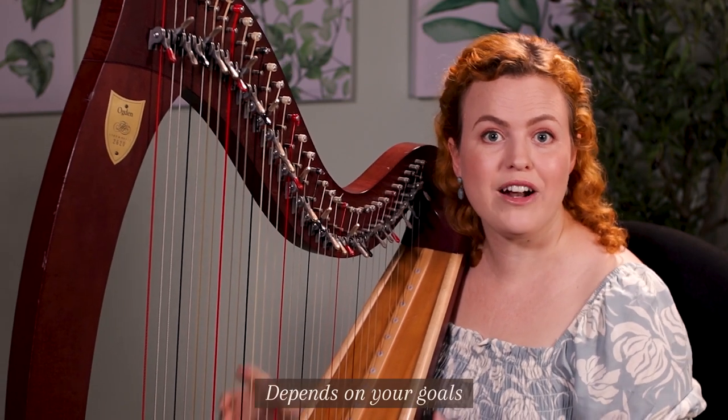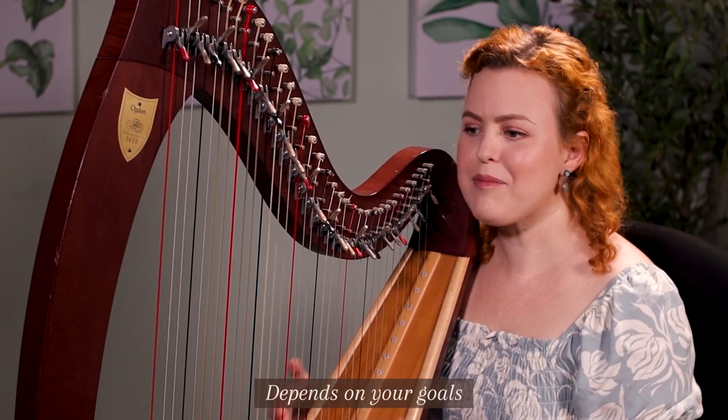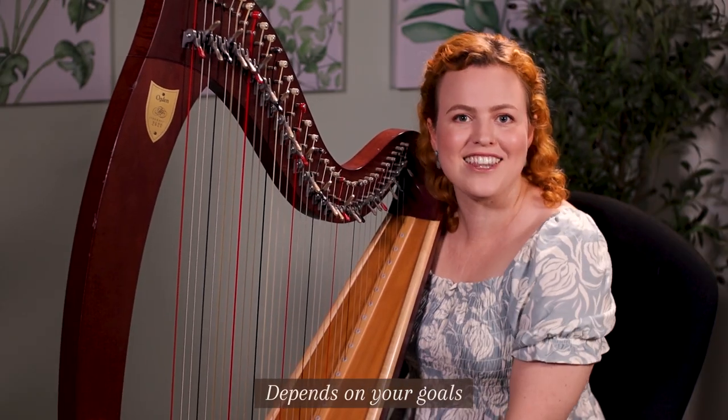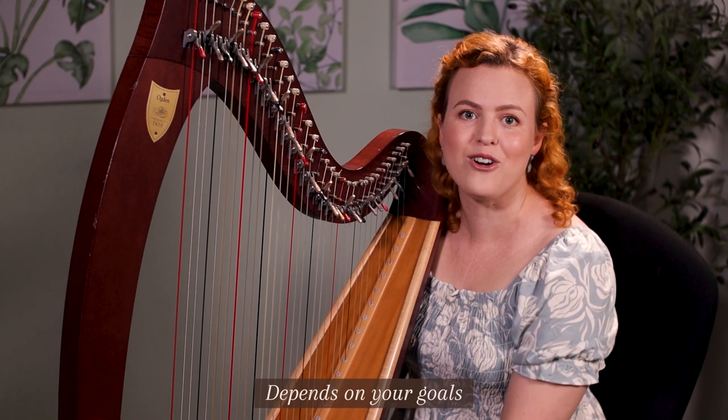There are also times in my harp journey where I don't have a specific goal — I'm kind of on autopilot, just playing the harp for enjoyment whenever I want to, and it's okay that I'm not progressing because that's not really my goal at that moment.